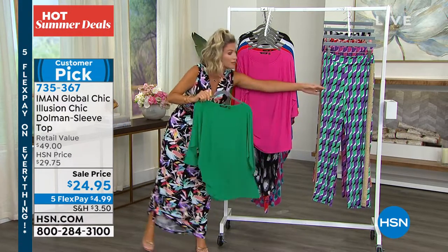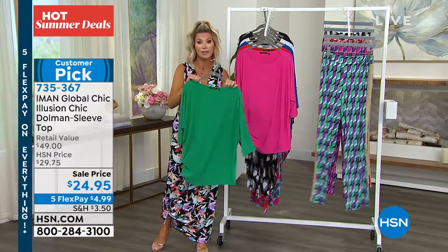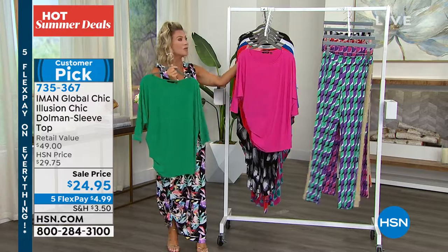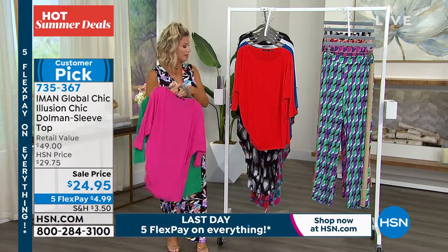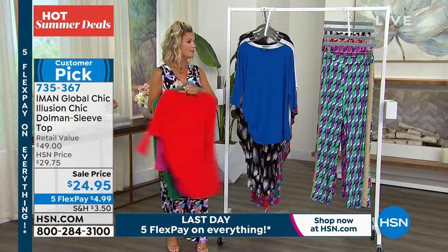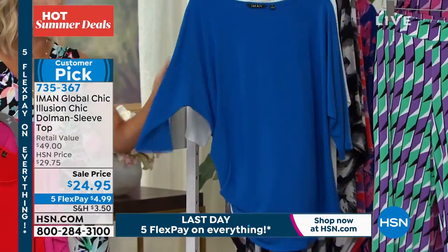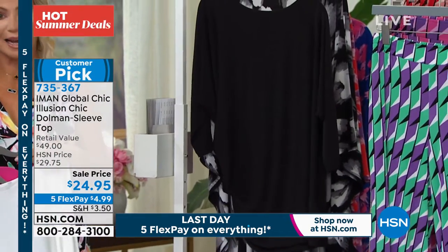Beautiful green. We do have some matching pants that go with this, or of course you can always wear these with your slip-into slim denim. Right behind that is the fuchsia — really fun bright color. Here's that gorgeous red if you missed out on it earlier, here it is in the true red. Right behind that is that gorgeous royal blue. We have it for you in the classic white and then of course in the black.